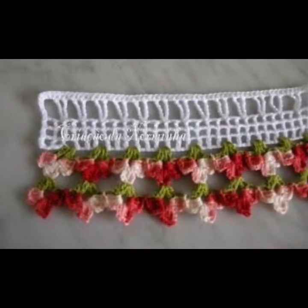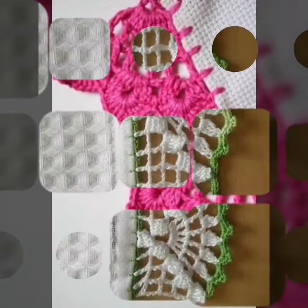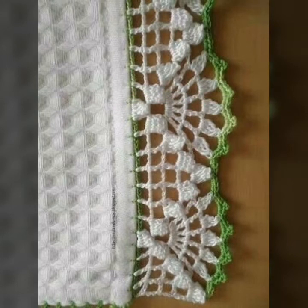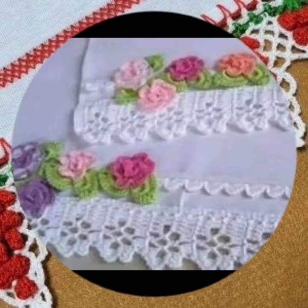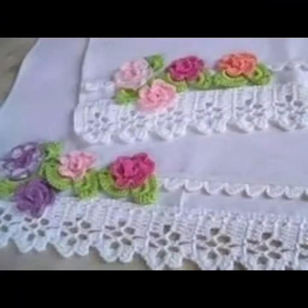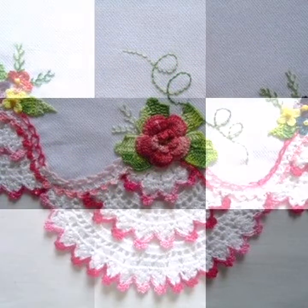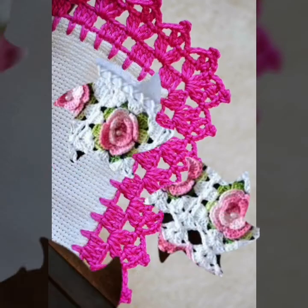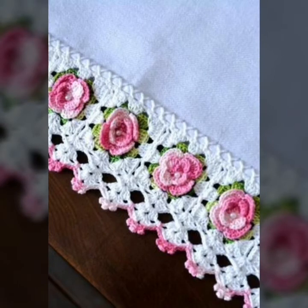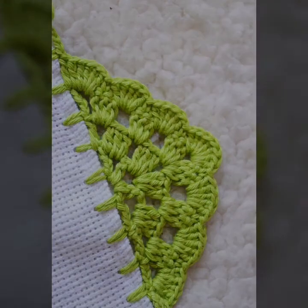Friends, you can make your handmade pattern design and ideas. Watch my video from start to end and stay connected with my channel. Take care, all of my dear friends and viewers watching my videos. Let's see my next video with new designs and handmade pattern ideas on my YouTube channel — beautifully designed ideas.